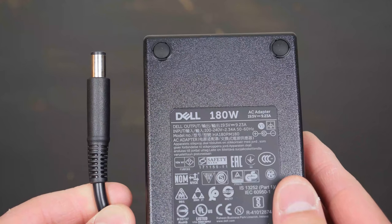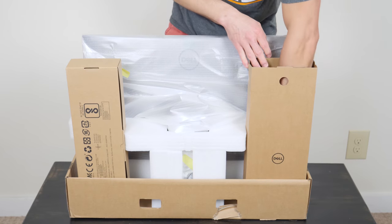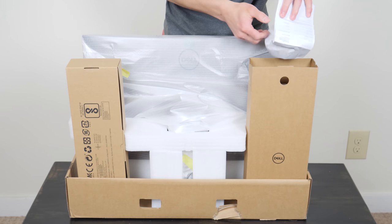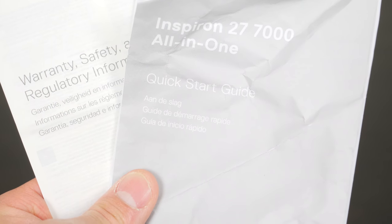The power adapter is a 180-watt power adapter, and it's much smaller this time around. Also in this compartment are the documents, which sadly arrived crumpled up — pretty standard fare here, just a quick start guide and some warranty information.